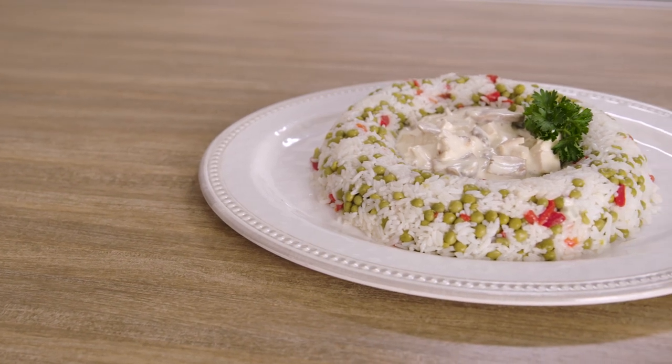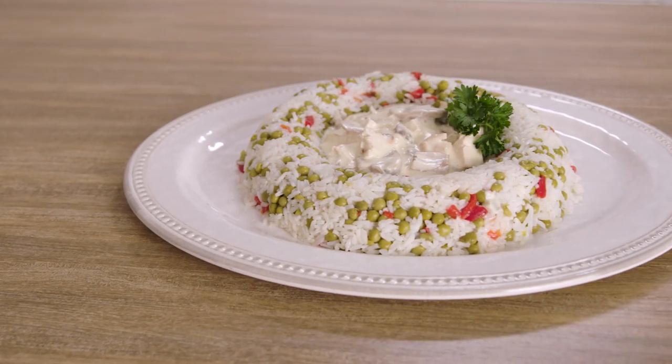That was delicious. I mean, it's kind of exactly what I expected it to taste like. Rice — delicious. Creamy chicken — delicious. Some of that umami flavor happening from the MSG. All in all, I think this is a really successful dish.